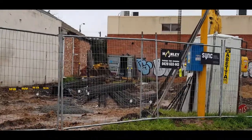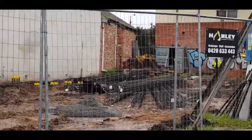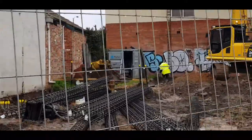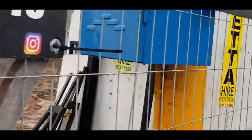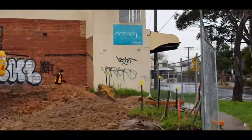We're here at a new job in Moonee Ponds, just a basement job for two units, and we're just showing people what's actually involved when setting up a basement. The first step is to drop in our piers, which you can see here are now going in with the crane truck.